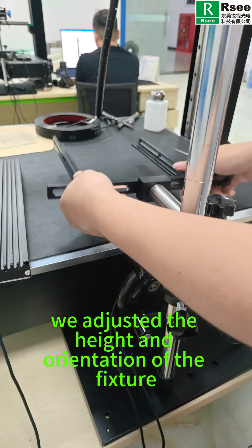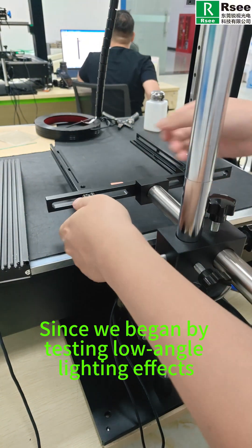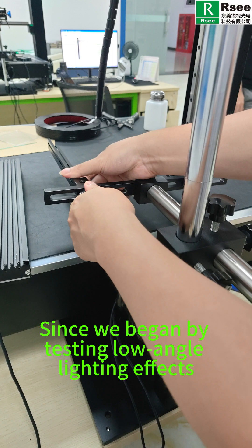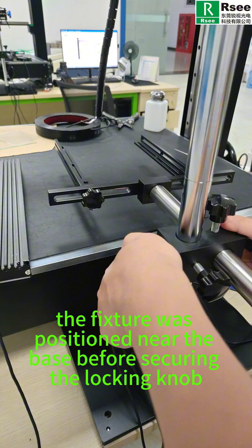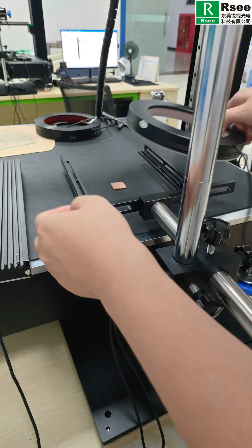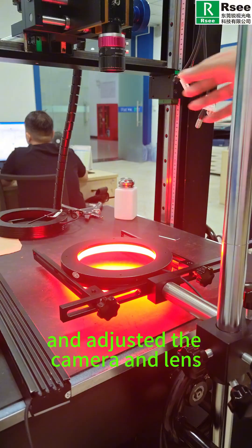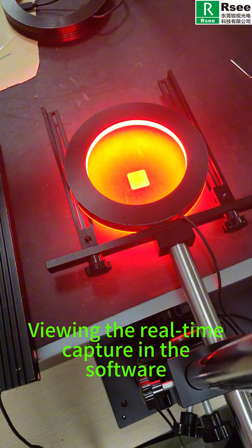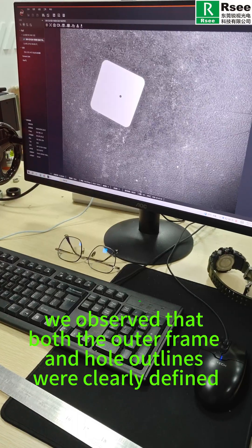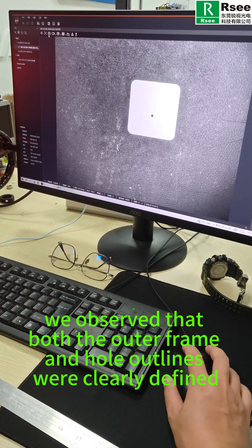Next, we adjusted the height and orientation of the fixture. Since we began by testing low angle lighting effects, the fixture was positioned near the base before securing the locking knob. We placed the light source and powered it on, adjusted the camera and lens, and viewed the real-time capture in the software. We observed that both the outer frame and hole outlines were clearly defined.